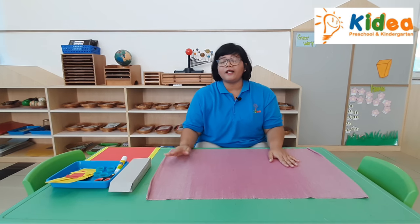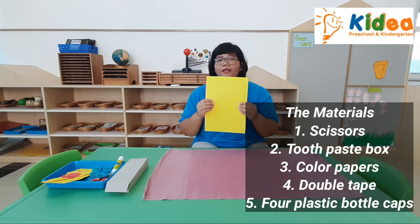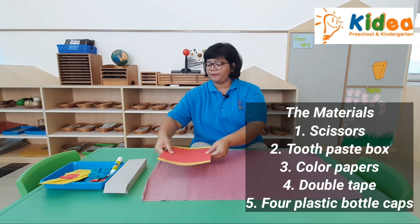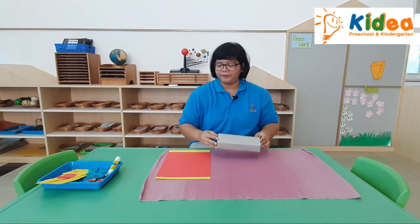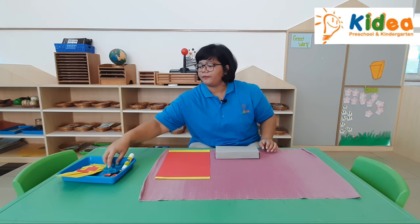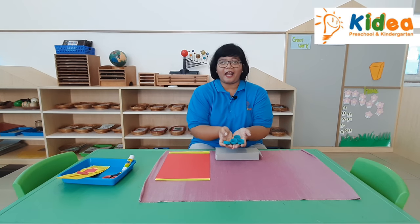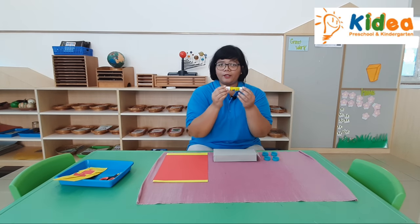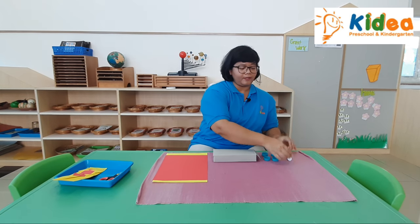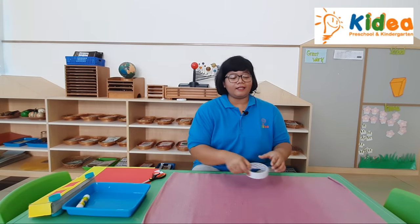These are the materials that you need: a colored paper, a box of toothpaste, four plastic bottle caps, a glue stick, a scissor, and double tape.